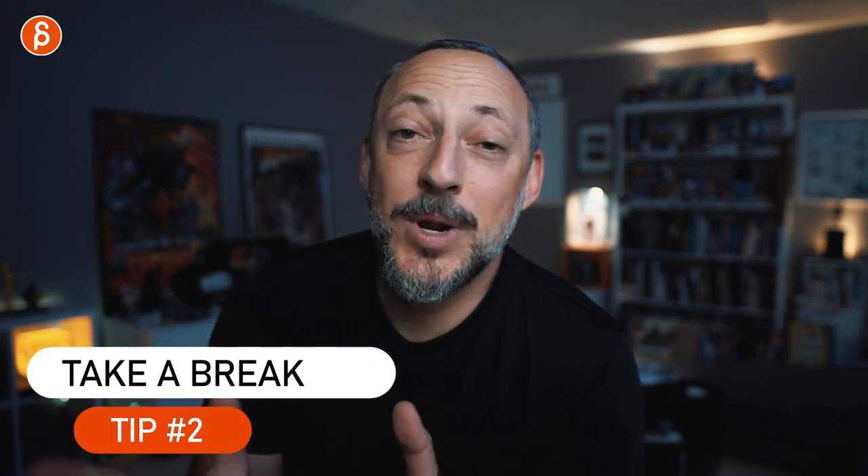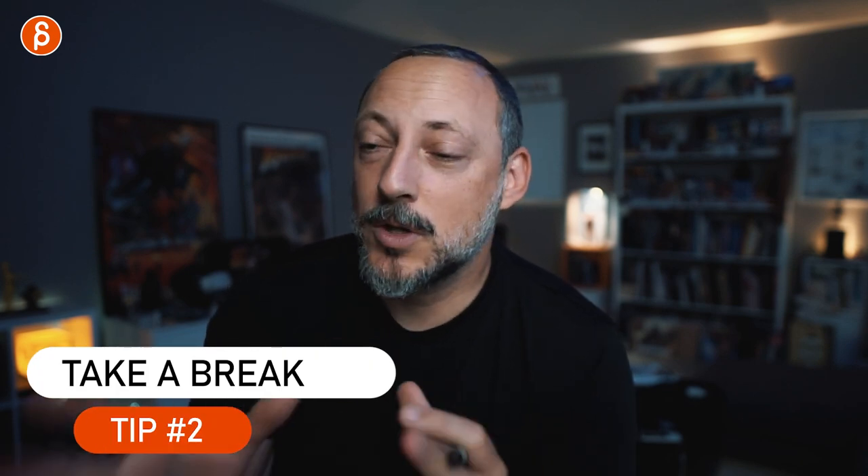Tip number two sounds simple but it always works: take a break. This break can be short or long. You worked on something — just go take a walk, have a lunch break, do some exercise, read a book, whatever you want. Just forget about the shot and come back to it. That brief or longer pause will make you feel like you're seeing it for the first time again. Even if you feel like you don't have time to take a break, trust me, it's better to take a break and come back than to force your way through it.